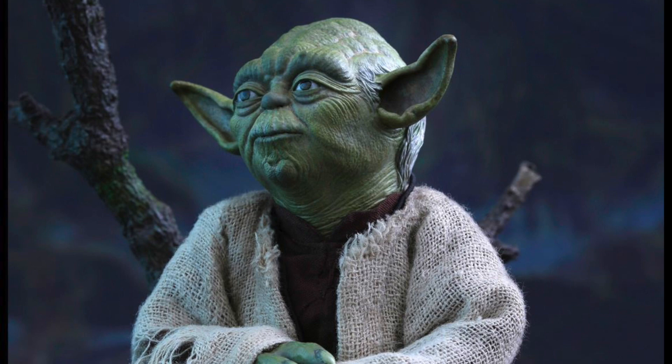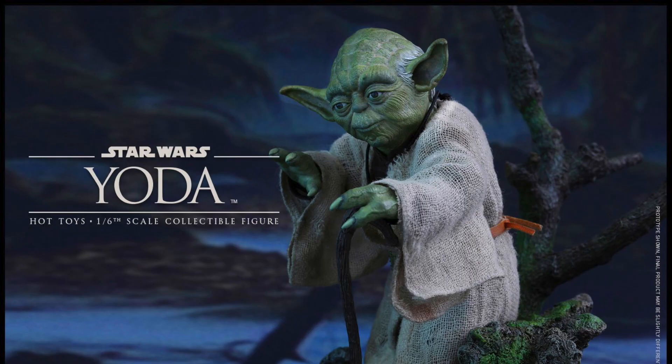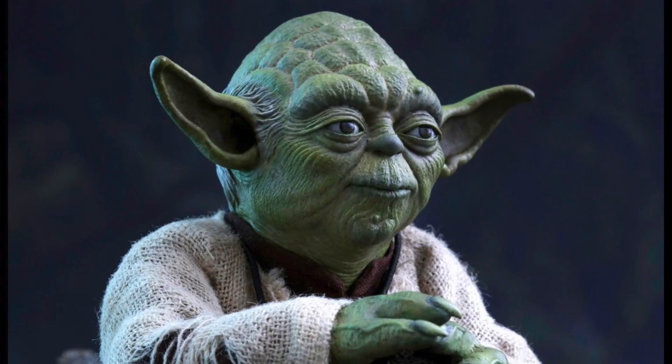He'll come with quite a bit of accessories like a crate container, a small lamp, an LED light-up power unit, and a sculpted diorama base with two rocks, which is really cool.